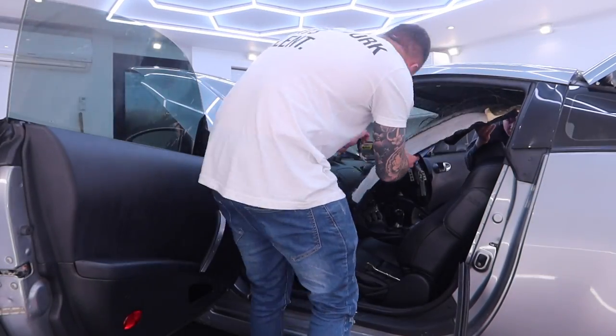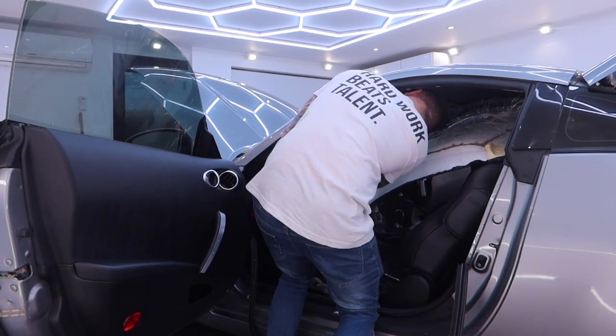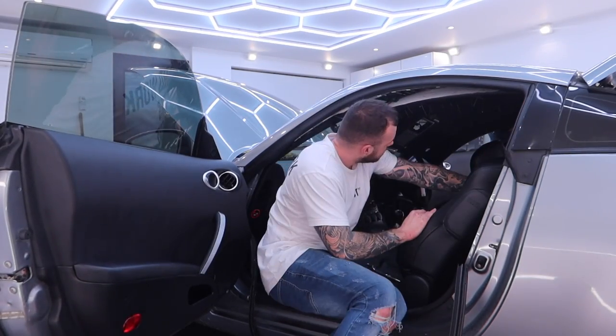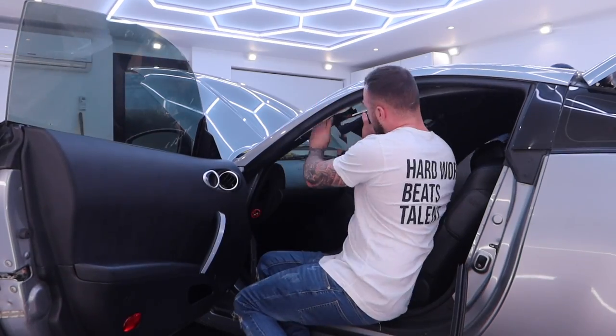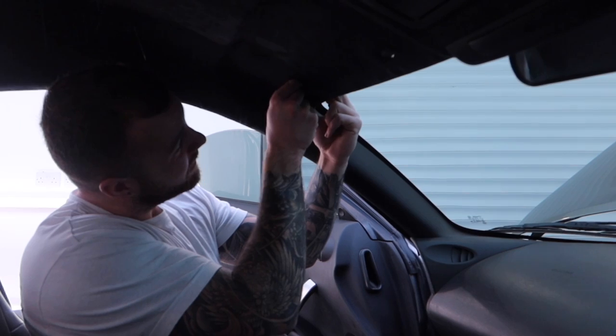Now it was time to reinstall the headliner into the car, which is a bit more fiddly going back in as you have to be more careful because you don't want to damage it. But again, it was just a case of tucking it behind the A and the B pillars, reattaching the sun visors and all the plastic clips, and it was good to go. Not too bad a job.